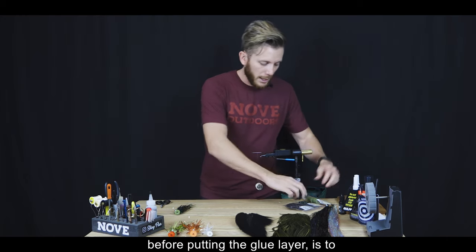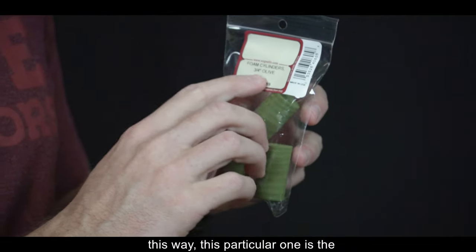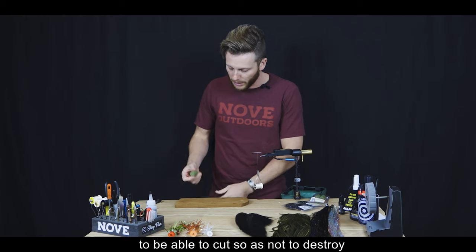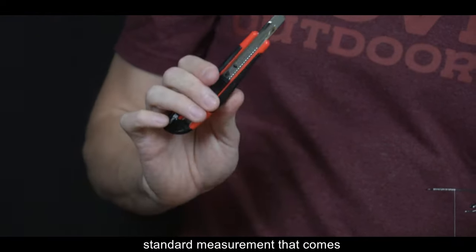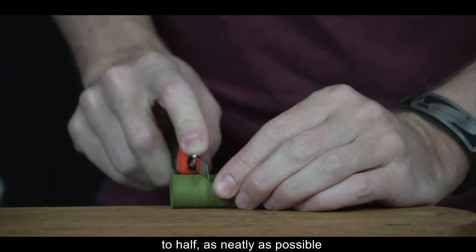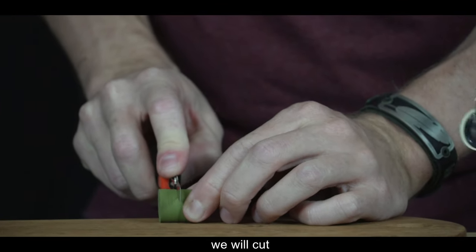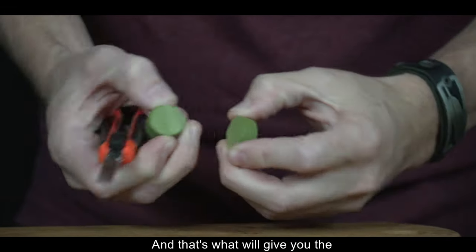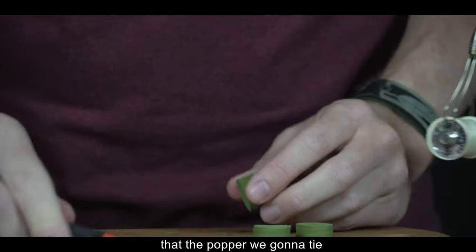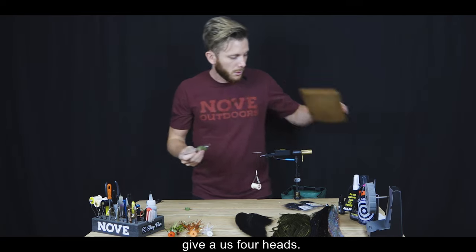El foam viene como cilindros que se comercializan así. Este en particular es la medida tres cuartos. Lo que vamos a hacer es, con un cúter o trincheta sobre una maderita, recortar el cilindro primero a la mitad y cada mitad también por la mitad, lo que nos da la medida exacta de la cabeza del popper. Cada cilindro nos da una cabecita.